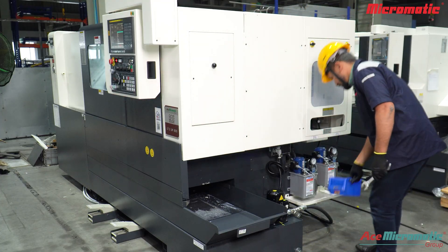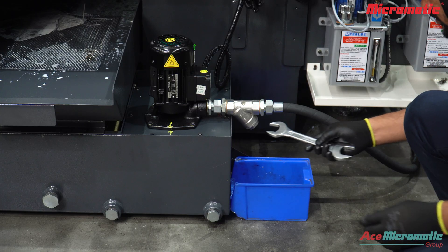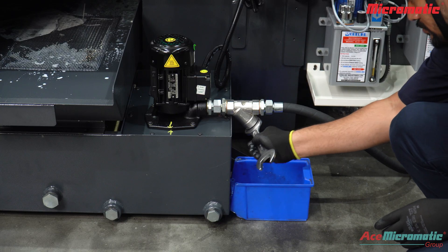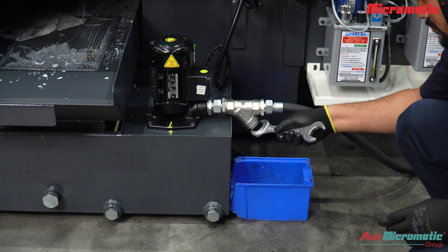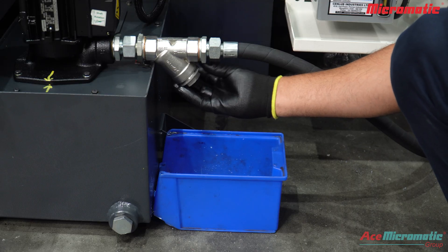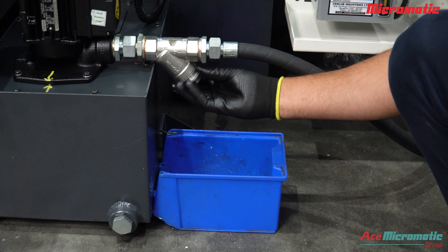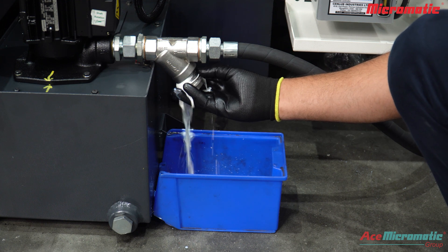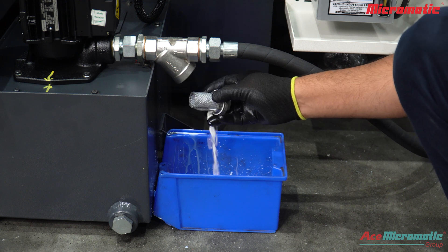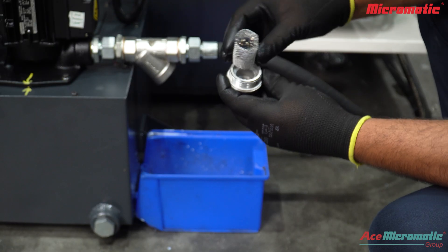Position a tray under the strainer to catch residual coolant during removal. Use a spanner to loosen and remove the strainer cap. Next, carefully pull out the mesh filter screen from the strainer body.